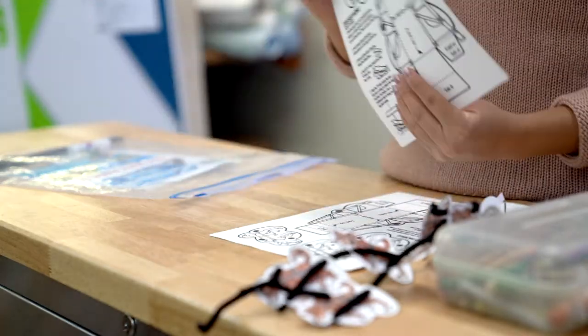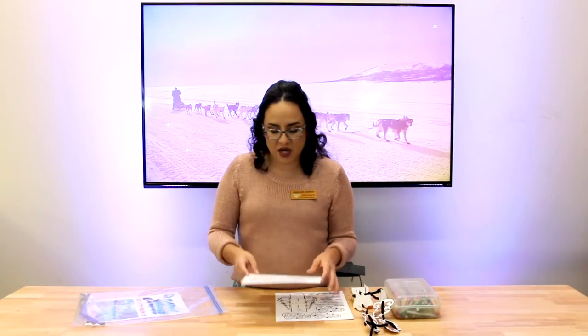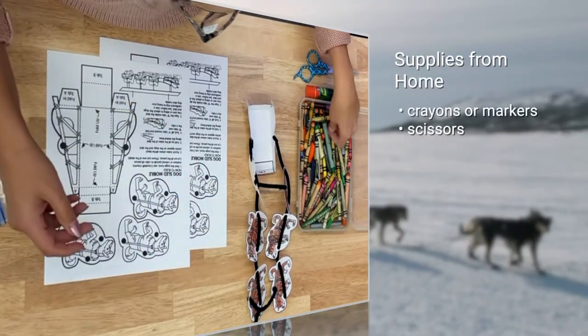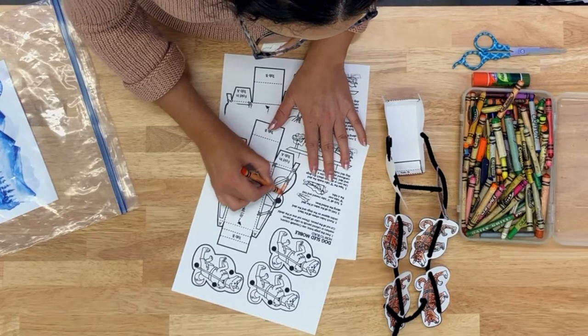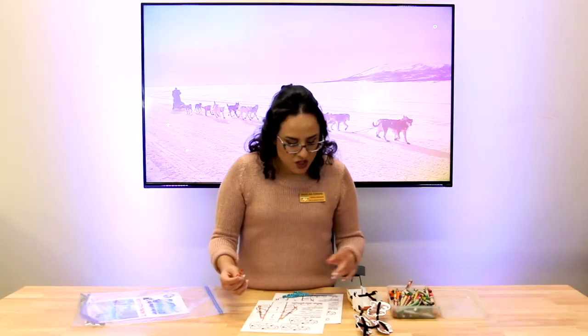You're gonna color six of these dogs and then you're gonna color one of the sleds. What we're gonna do today is color the sled first — you can pick whatever colors you want, whatever you feel. I really like orange right now, so that's what I'm gonna do. We're just gonna color these little poles.